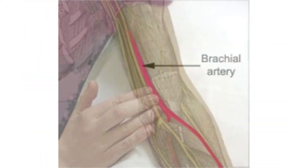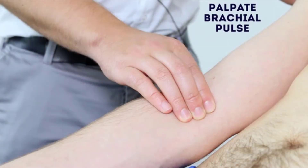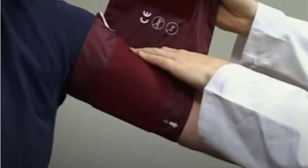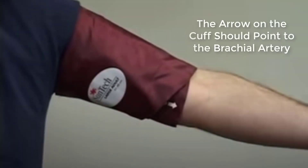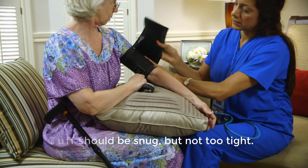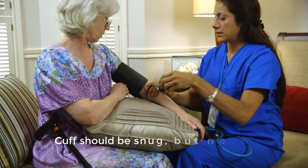Locate the brachial artery pulse by gently placing your index and middle fingers on the inside of the elbow. Look for an arrow or line on the blood pressure cuff that should be lined up with, or point to, the pulse from the brachial artery. Wrap the cuff around the upper arm so that it is snug but not too tight.